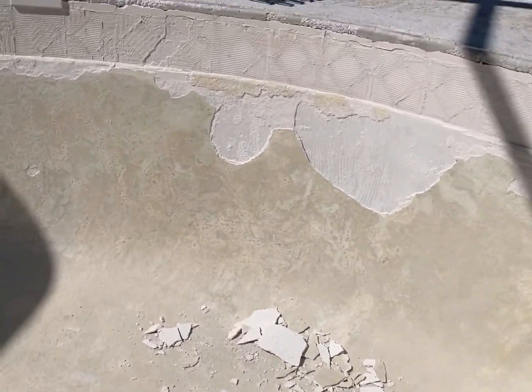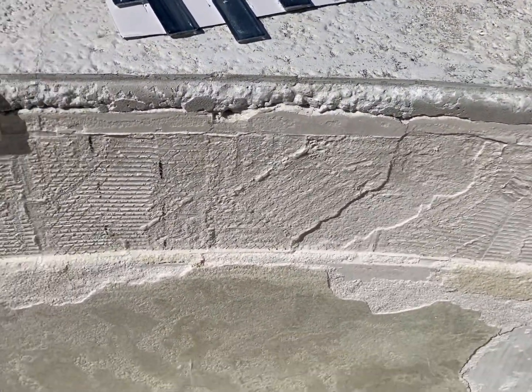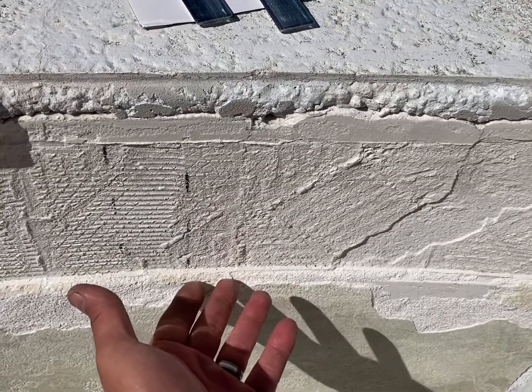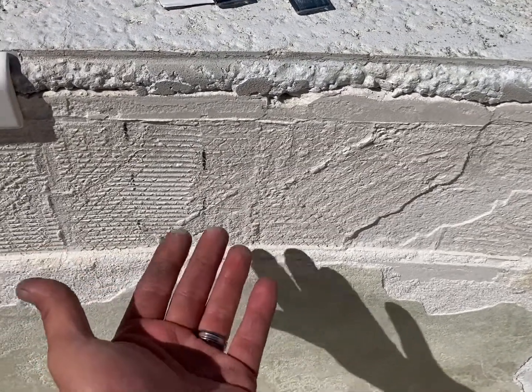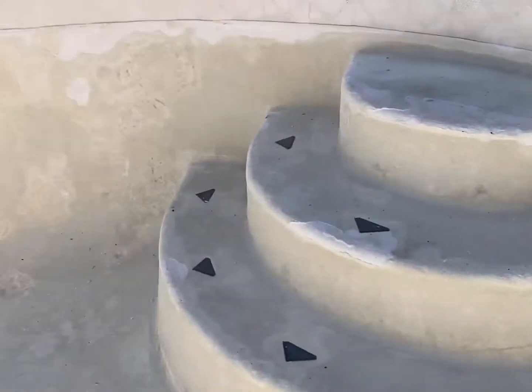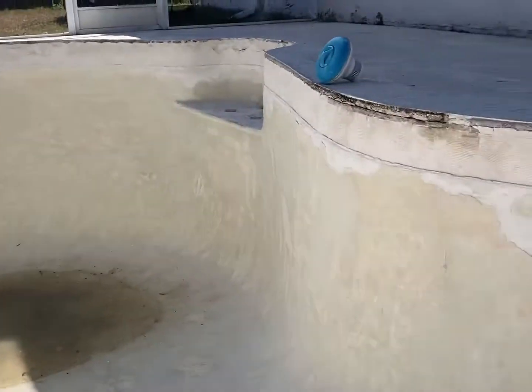My next step is to tile it first, because the tile is going to go up to this little lip. Then when I go to do the plaster, I want the plaster to come up to the tile rather than doing the plaster first and then trying to put the tile on top of that. I think that will work better, so the next step is to do the tile.